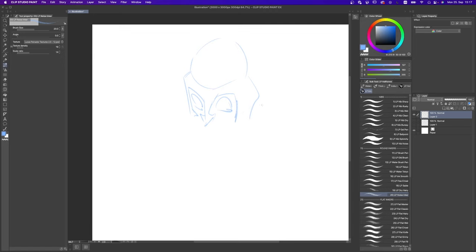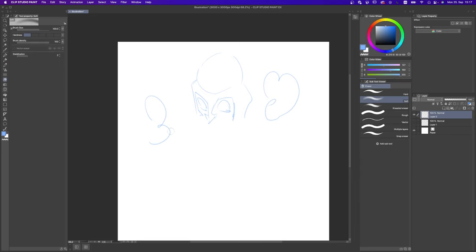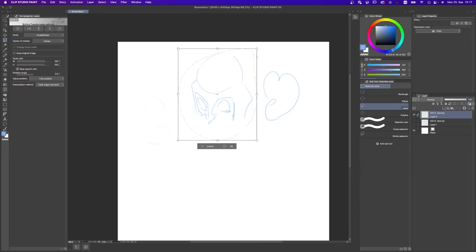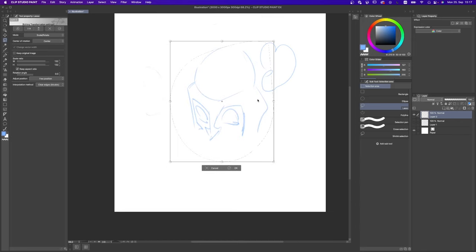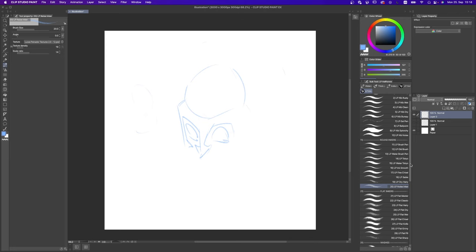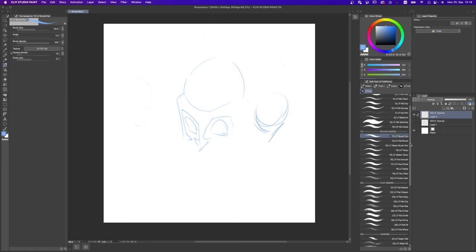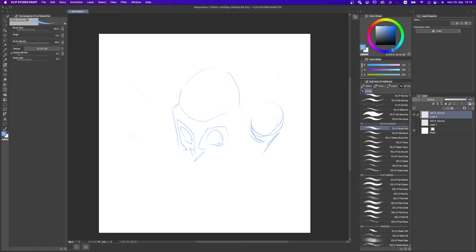Usually when I'm sketching I'm not using the whole canvas — I'm doing ideas here and there until I decide on something, then I grab it, maybe enlarge it to cover the whole area of the canvas. For this part let's ink together. We're going to start with a sketch, and I'm going to do something from imagination using maybe the LP noise inker, or another one I'd recommend is the LP brush pen — very good for sketching. So go ahead, open your software and let's get started.